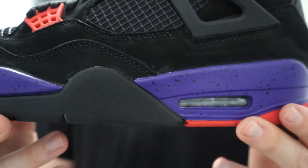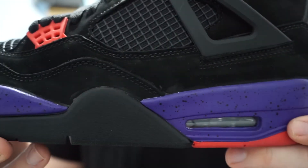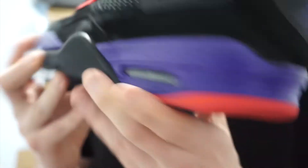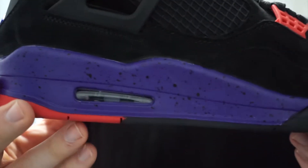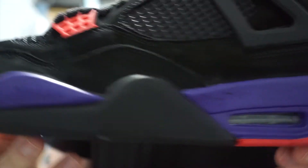It was just kind of upsetting because when you pay almost $200 for a pair of shoes, you expect them to last a little longer than a few months. But it is what it is.